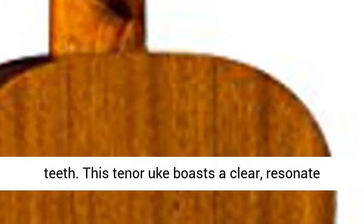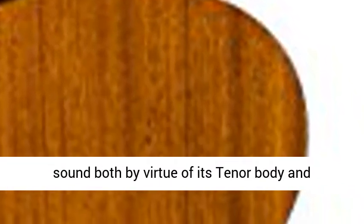This tenor uke boasts a clear, resonant sound both by virtue of its tenor body and mahogany construction.